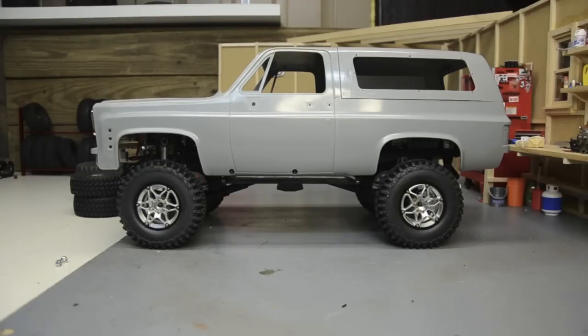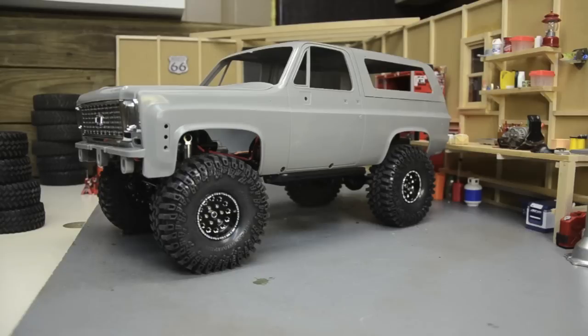These are the 1.9 Mud Thrashers - these are the ones that came on the TF2 short wheelbase kit with those RC4 Drive Revolution 1.9 bead locks. Yeah, I'm not really feeling that at all. Those little wheels are too flashy for everything it seems.